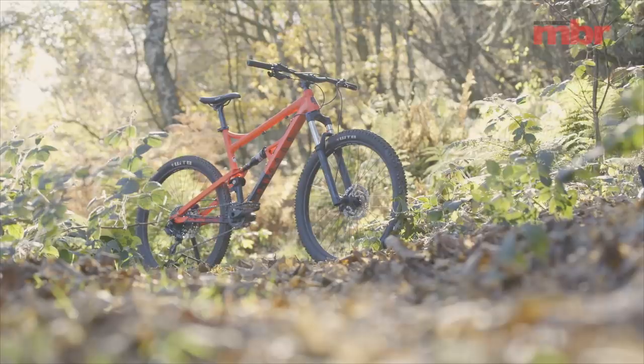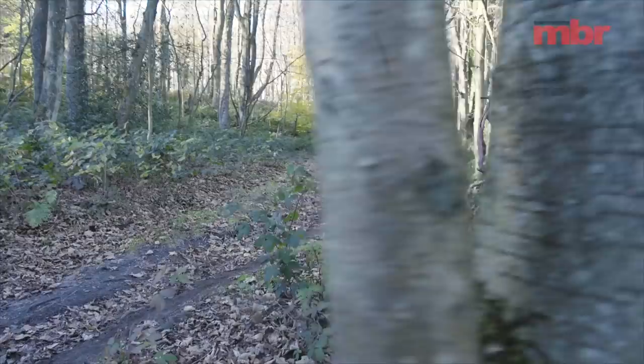To win three tests in a row, all with double-digit ratings, is an incredible feat. But then again, the Calibre Boss Nut is an incredible bike.